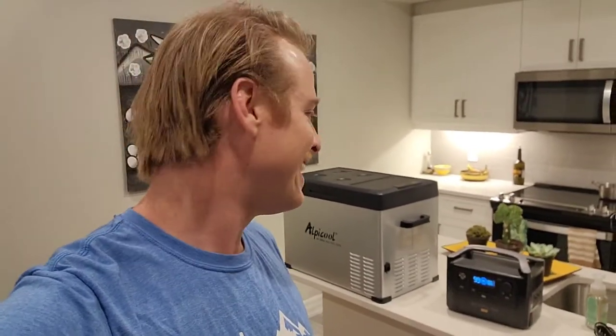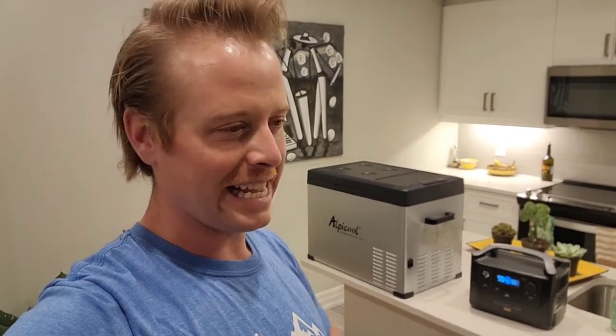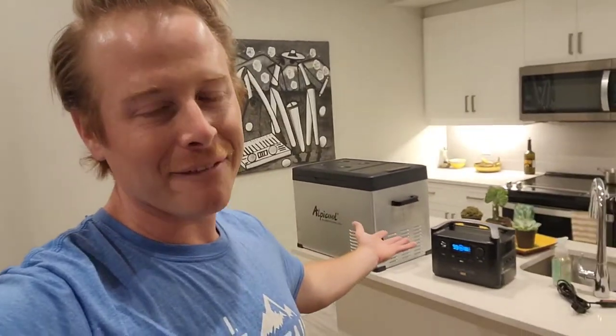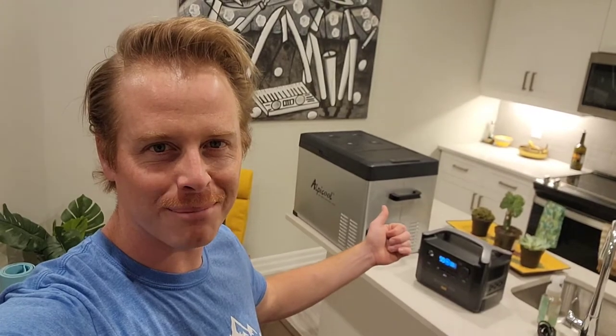I liked the option to have an extended battery pack in case we wanted more, because I always want to buy the fancy stuff and like to be prepared. But you've got a budget in some cases. This minivan build for us is more of a fun experiment to see how low we can go with some of the comforts of home, like having a fridge in our van. Alright, let's get plugged in.